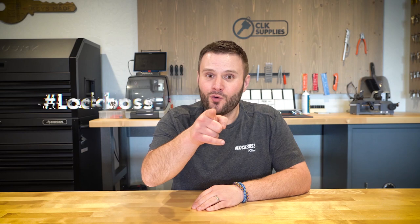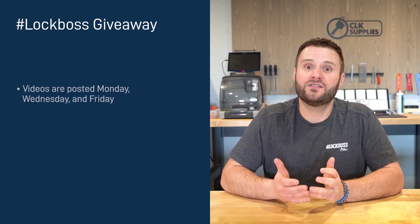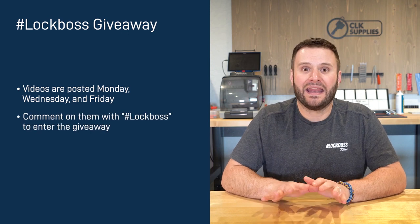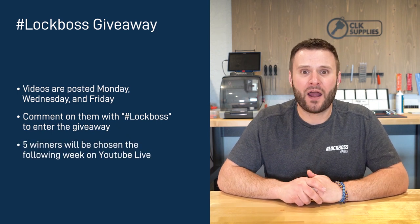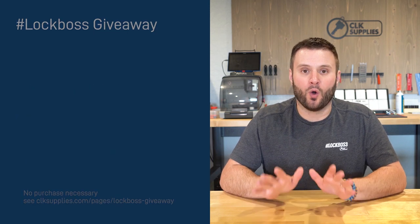If you just watched this video and you work with locks and keys, to us here at CLK Supplies that makes you a Lock Boss, and we want to hook you up. Throughout the week we post videos on YouTube like the one you just watched, and all you need to do is comment on the videos and include the hashtag Lock Boss. When you do this, you're automatically entered to win one of five free prizes we give out each and every week — no purchase necessary. If you're a Lock Boss, join us each week to learn, grow, and win.